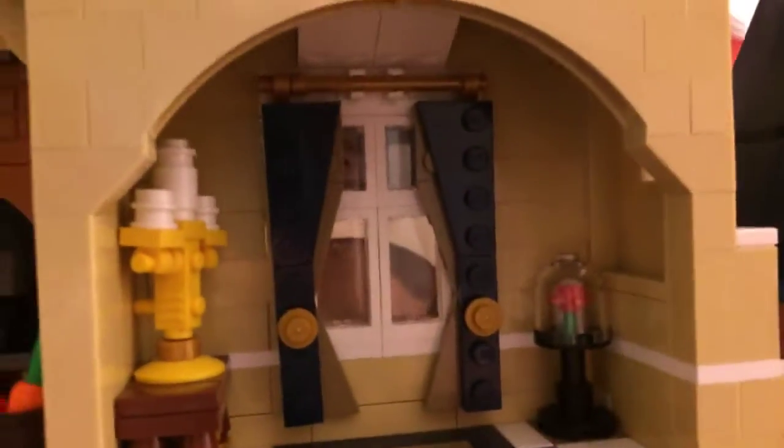Here we have the Beauty and the Beast room, which I really like. There's Lumiere and the Red Rose — the Magic Enchanted Rose. I really like the details of what they end up doing, how they made the drapes. That is phenomenal work.